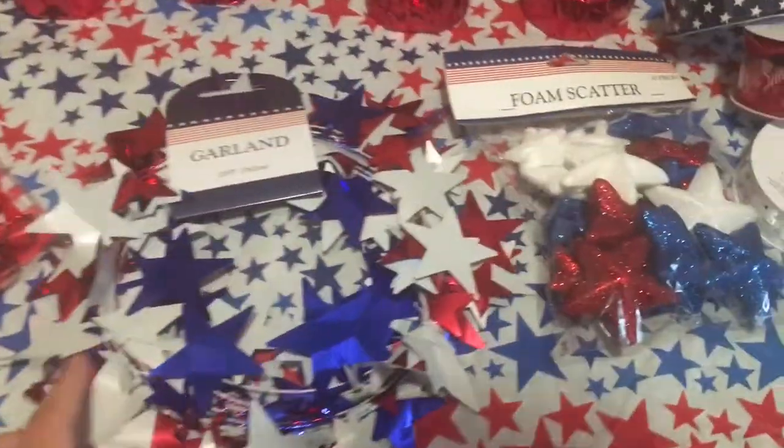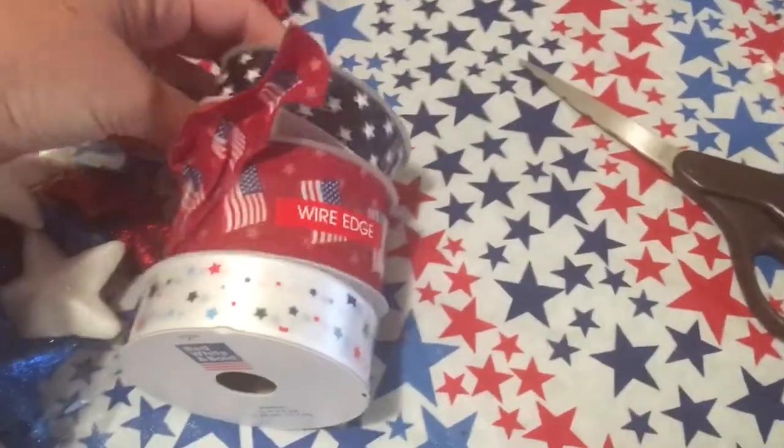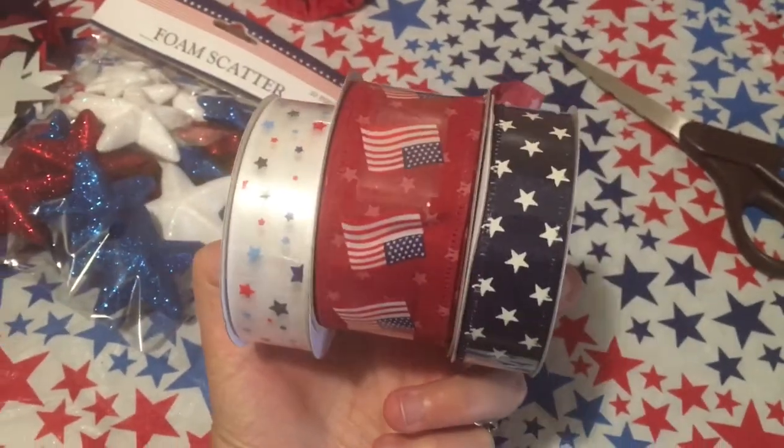The only items not from Dollar Tree are these three different ribbons that I have, and I did get these from Joanne Fabrics.